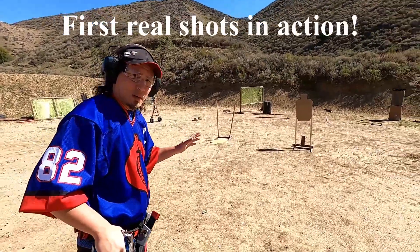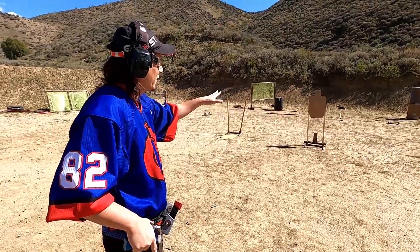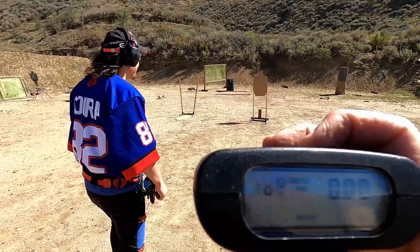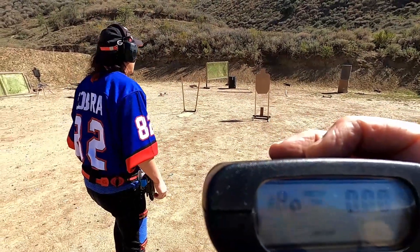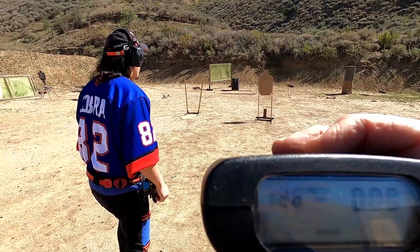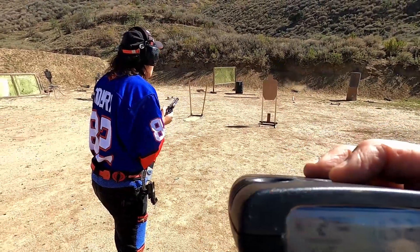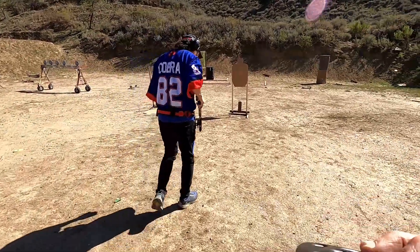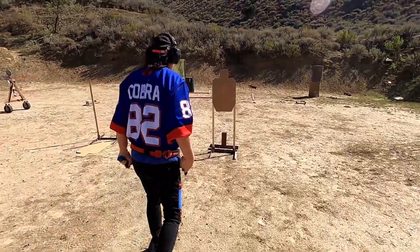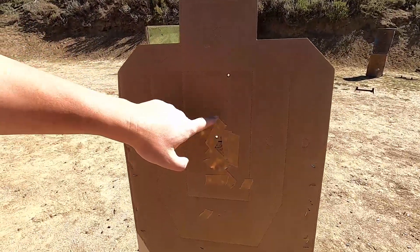This is the first time doing this drill. Cocked and locked, just taped all the target. Now we're ready to go. Shooter ready - standby. Look at that! The time was 1.32. Point one-six split. Two A-zone hits - dead center. That was the first draw run. Literally, that was the first good run.